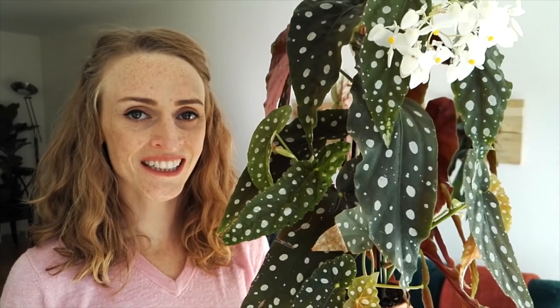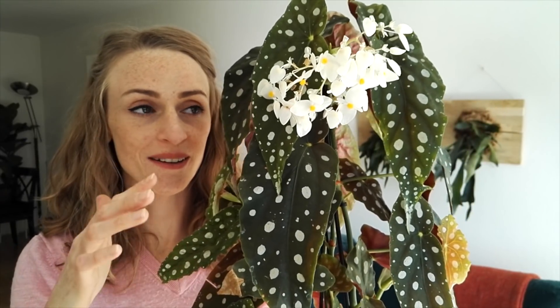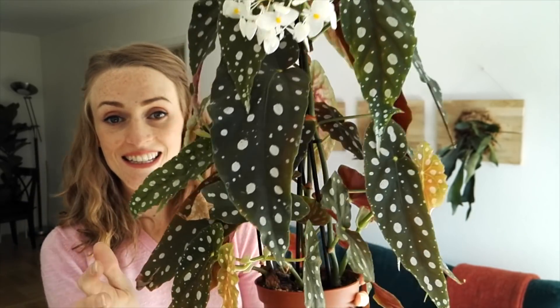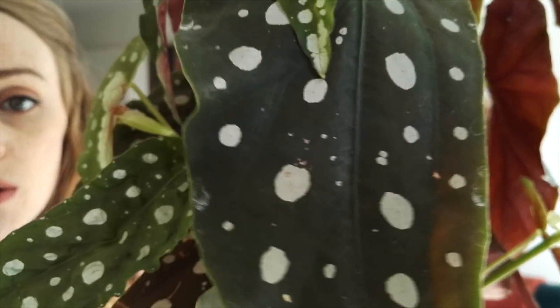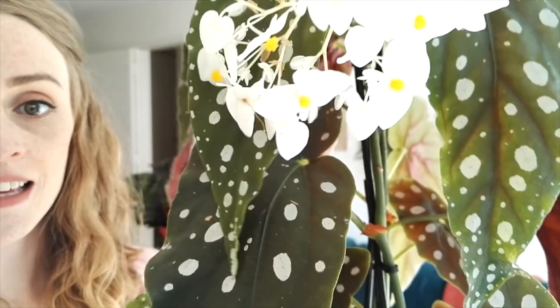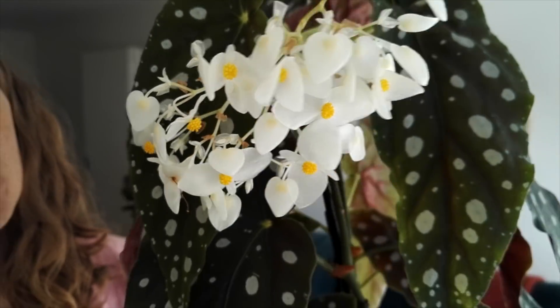Begonia. I love Begonias. My name is obviously inspired by Begonias. Particularly this Begonia — Begonia maculata whitey. I just think it's a stunning plant. The leaves are incredible and spotted — they're cool, they've got polka dots. It has really lovely flowers, not super fragrant, but if you get your nose all up in there, it smells pretty good.